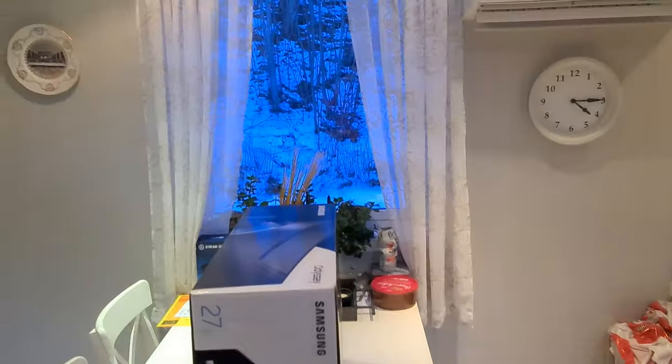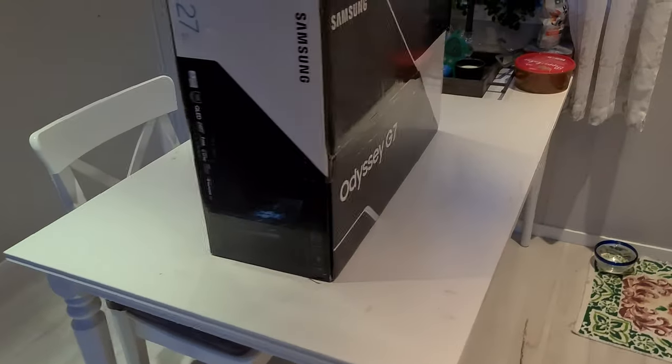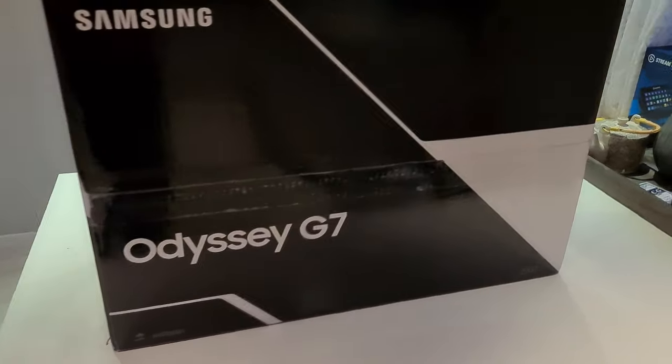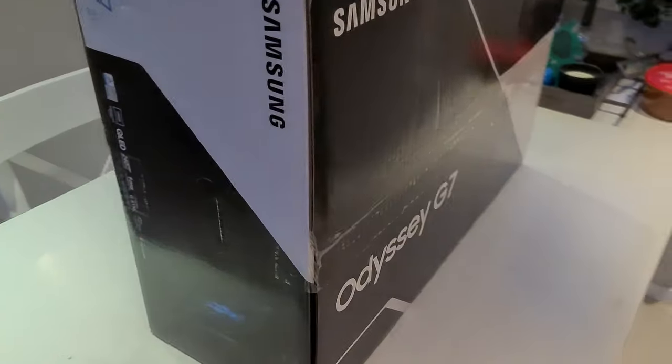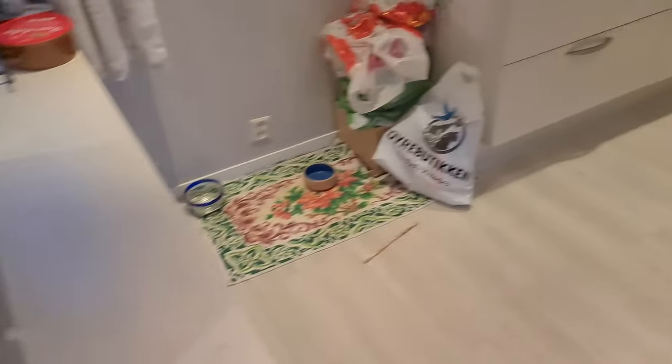Good evening and welcome back to another vlog. Today I got a package in the mail and let's just say I'm excited. This is a Samsung Odyssey G7 gaming monitor with 240Hz response time, G-Sync FreeSync Compatible.